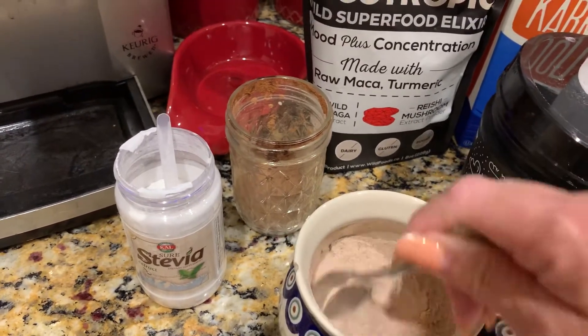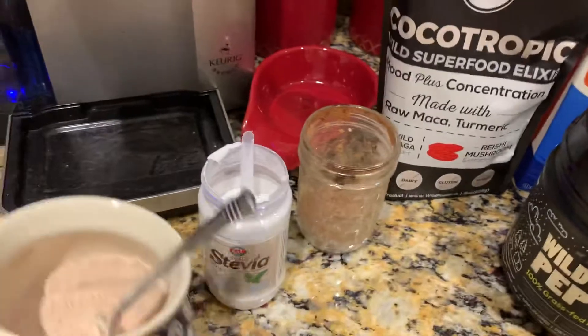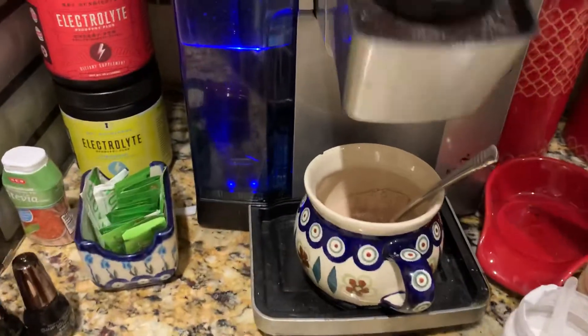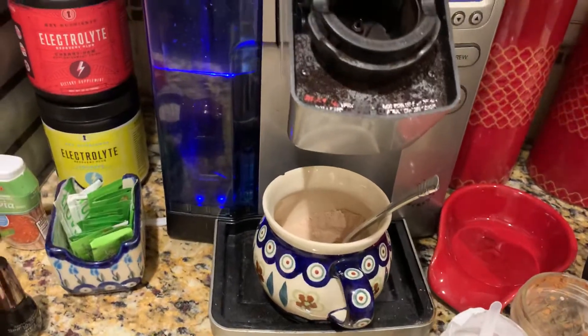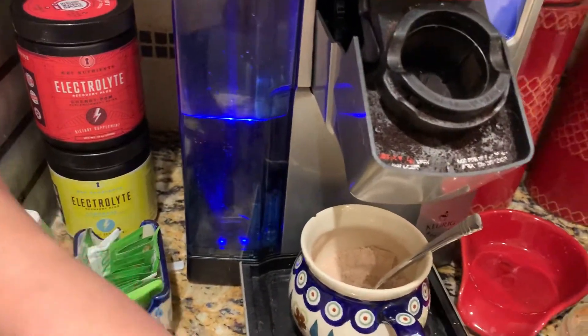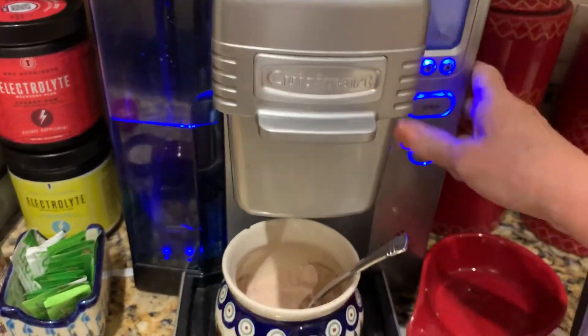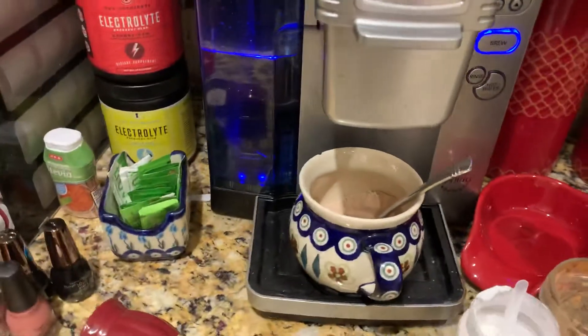It's great if you blend up some ice in your little processor and add your coffee, you can have an iced coffee. Then we're going to put our coffee in — I use Pacific Gold from Costco. I love a nice strong cup of coffee in the morning.